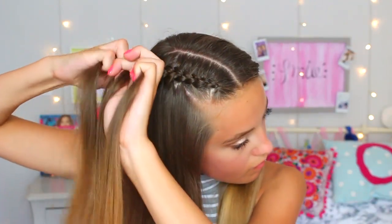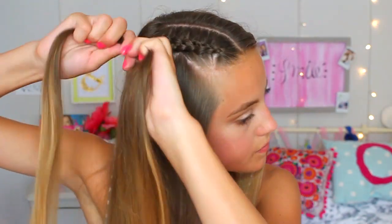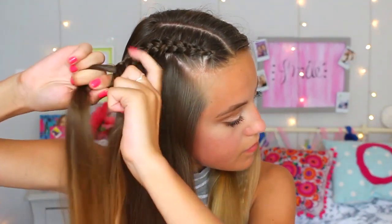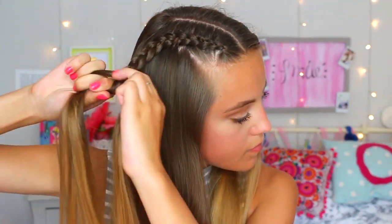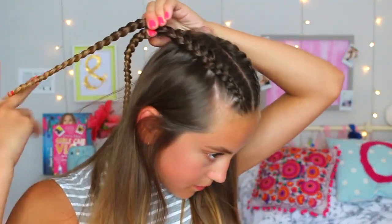This is a variation of the dutch braid hairstyle I just showed you. Instead of finishing off the plait with a hairband at my scalp, I'm going to carry on braiding without collecting any hair and braid right to the bottom until I can no longer braid, then secure with a thin hairband — and obviously do that on both sides. This means you can put these braids into a ponytail or a bun or anything you want.